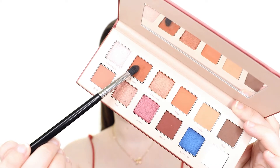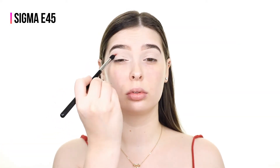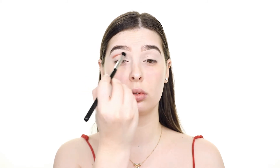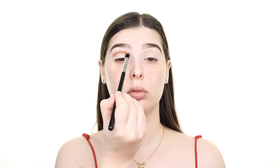Today I'm using the Mellow Cosmetics Sinopia eyeshadow palette and I'm first picking up the matte burnt orange shade called Sinopia and applying that to my crease. I'm applying this to my crease and not my outer V because I'm going to be creating a full cut crease look.